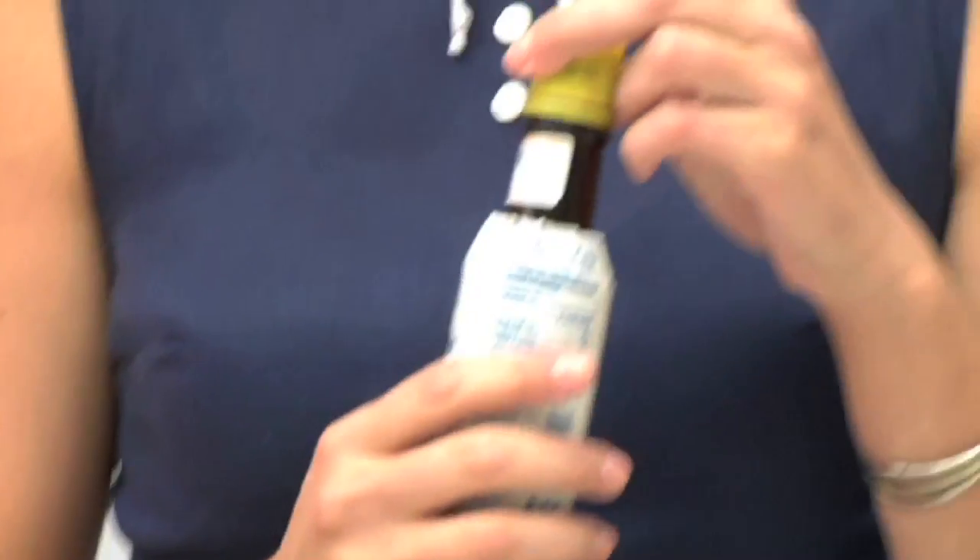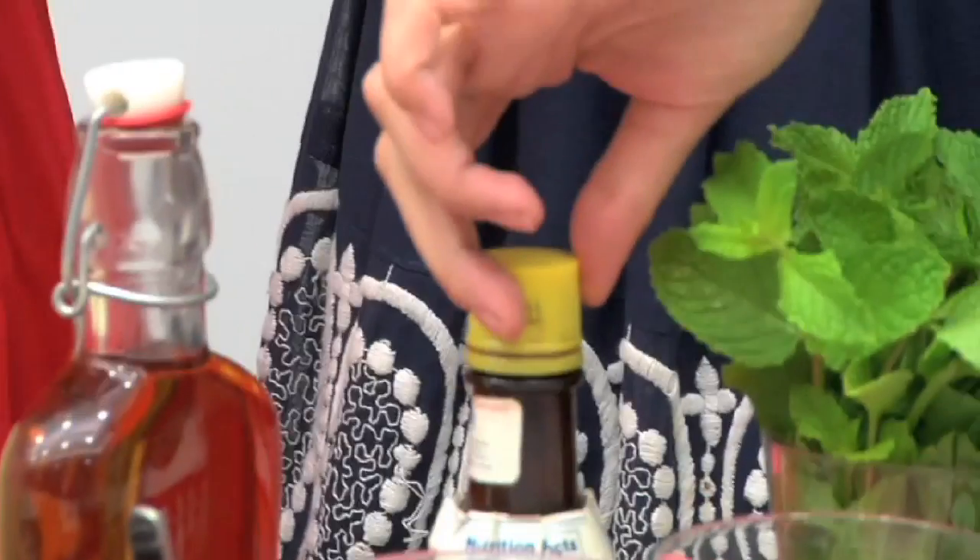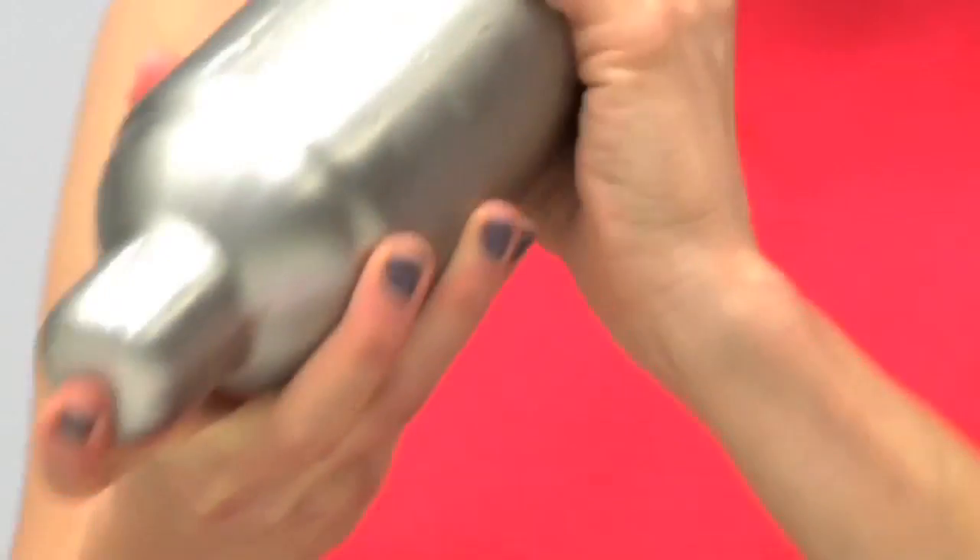The last thing you have to add is bitters. I know some people don't like bitters in a cocktail, but what you don't like is too much bitters, which is very easy to do. This is not gonna give you a crazy bitter taste — it's just gonna round the cocktail out a little bit. Then shake it really hard for a while.